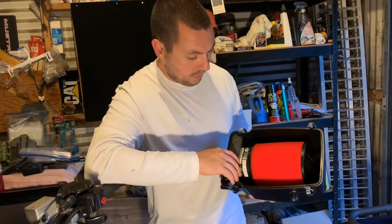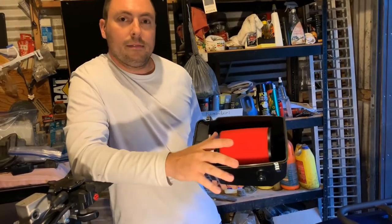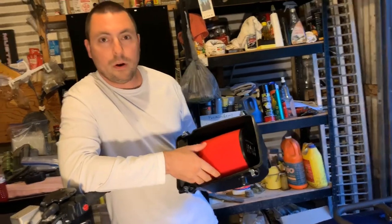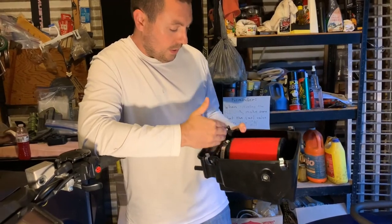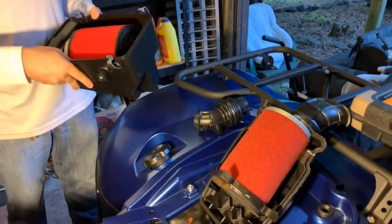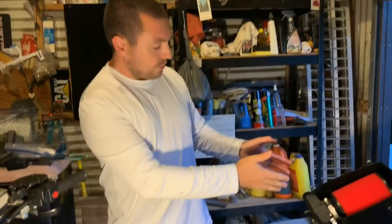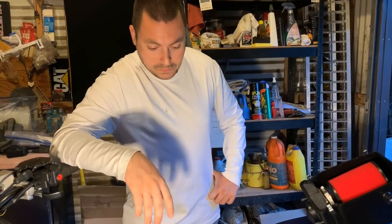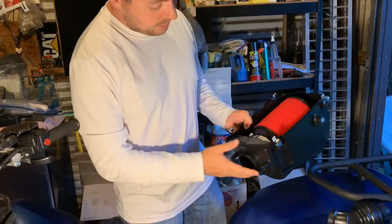While Yamaha claims this is a tool-less design, if you can't pull out a screwdriver, loosen a clamp, and take the filter off, then you probably shouldn't be riding an ATV. I don't understand the need to cheap out on an air filter sealing design versus doing something like this — an old-school, tried-and-true method of clamping an air filter onto the air box.